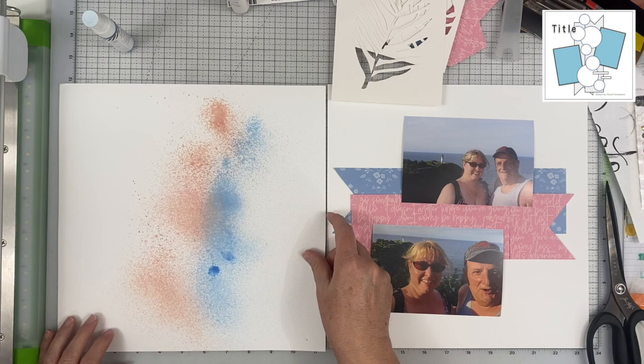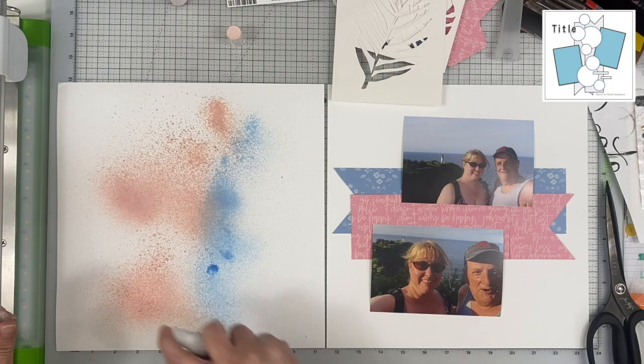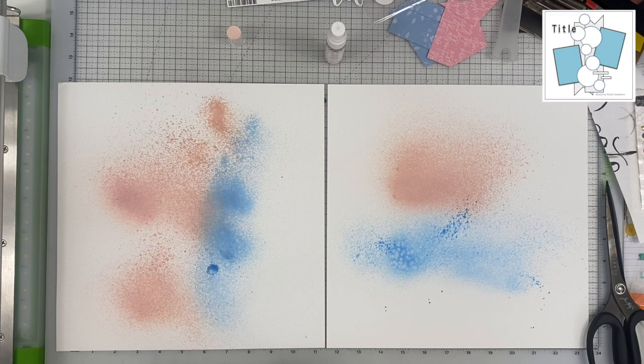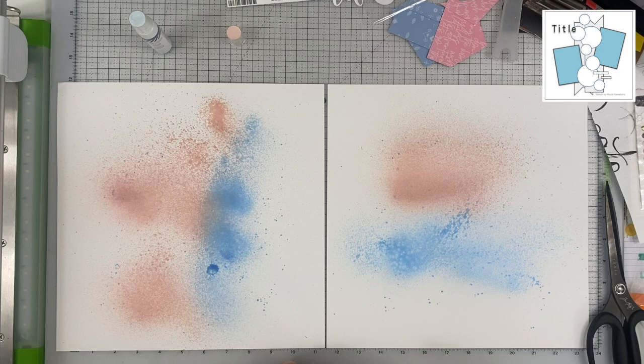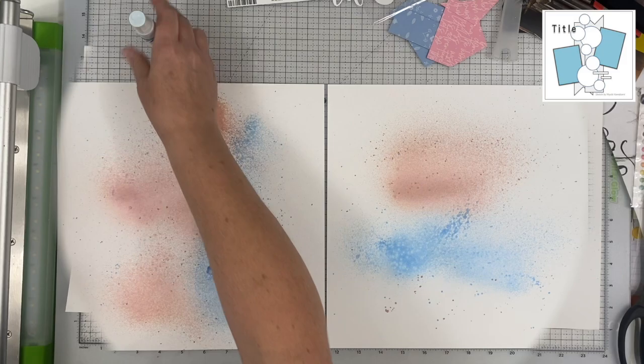In the end I decide not to spray through the stencils because they're just cardboard — not the plasticky stuff — and I didn't want to get them wet. They do have a bit of a plastic coating on one side, but I'll use them with some distress ink going through them instead. I'm still going with a vertical and a horizontal banner, and you can do that to stretch your sketch no problem.